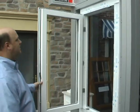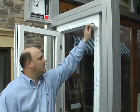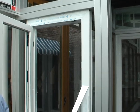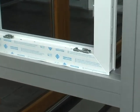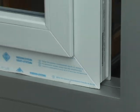All windows will come with protective film on the frame and sash, so that once it's installed, you can remove it and have a perfectly clean window system.